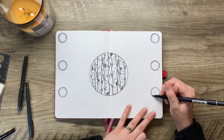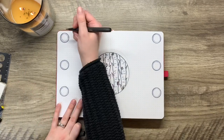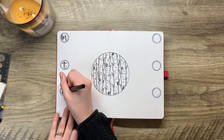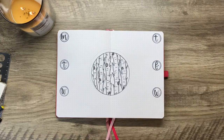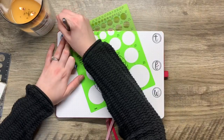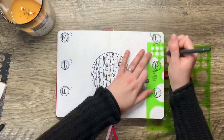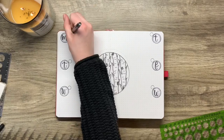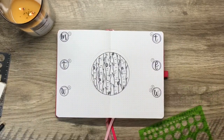I always debate on whether to use just a letter for the day, write three letters, or write it out all the way — I flip-flop depending on what I'm feeling. This time I decided to go with just the letter for the day of the week, but then I realized I still needed to add the date numbers. So I got my circle stencil back out, made a circle for each day, and put the date number inside. Then I realized the weekend box needed two days!